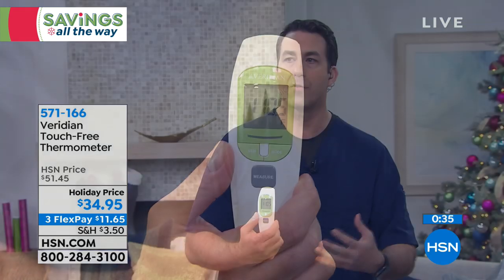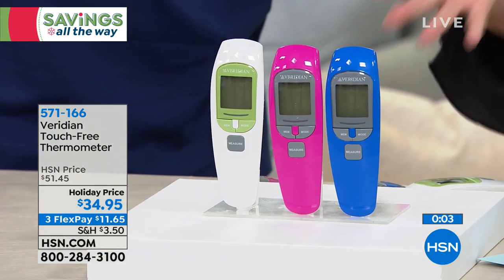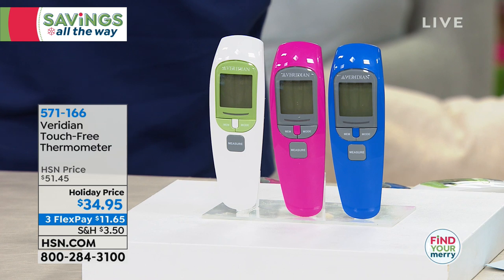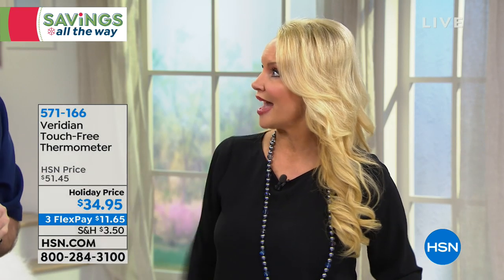If you start to feel feverish, you need to know if you have a fever. You can trend that information — if you need to see a doctor about an elevated temperature, it tells you yellow for slightly elevated or red for really elevated in the fever zone. It also converts from Celsius to Fahrenheit. We have white, pink, and blue — surprisingly the white is the most popular. You're getting something proven clinically accurate at our very best price on FlexPay at $11 and change.